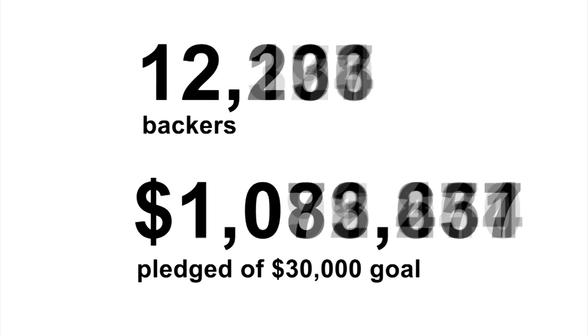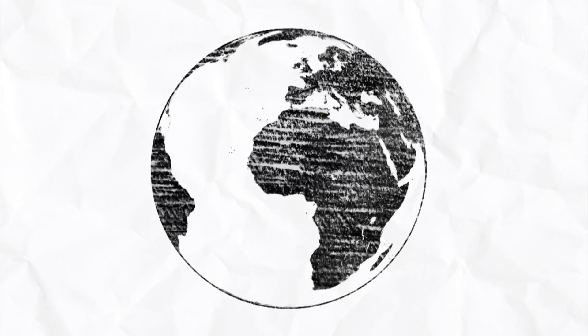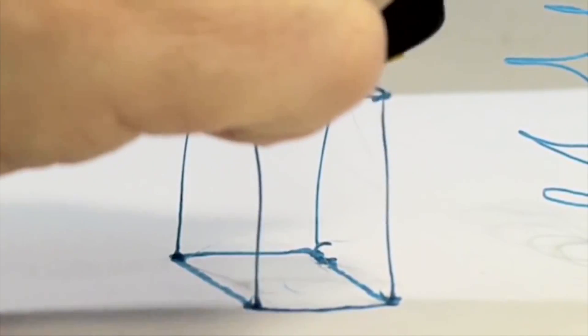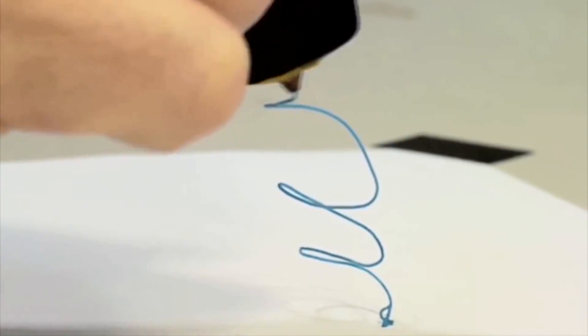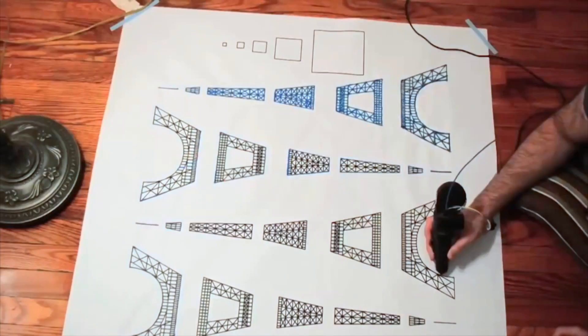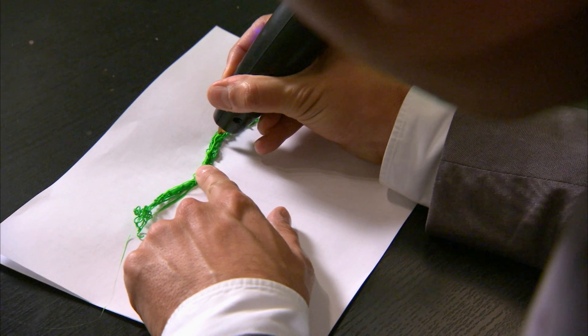Based on the outrageous success of their crowdfunding campaign, Bogue and Dilworth saw doodlers of the world unite. From abstract shapes to tracing lines on paper, the pen gives the novice or artist more room to create. Creations can be pretty elaborate. Well, of course, I had to give it a whirl, so I channeled my inner designer.